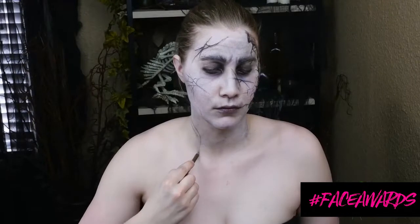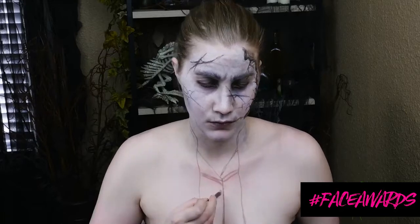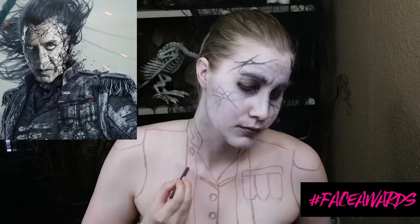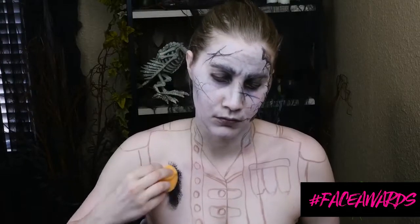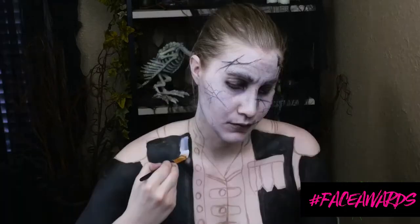With my eyebrow pencil, I'm moving on to the jacket. This part was so challenging. If you want to save time for costuming, I would say buy or modify a jacket from somewhere like Goodwill to look like it. But I really wanted to test myself for body painting, so I decided to paint it on. Make sure you follow the reference image — I found a cool image from the Pirates of the Caribbean movie poster and I'm following that as carefully as I can.